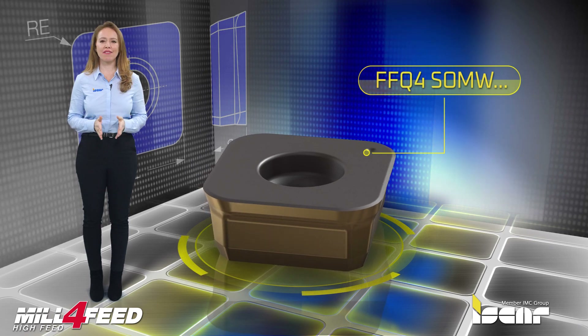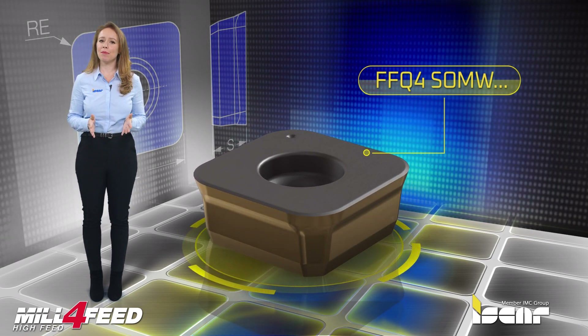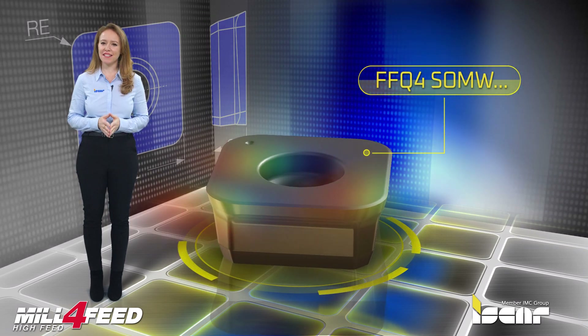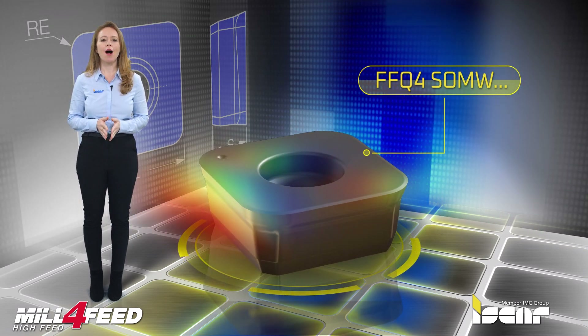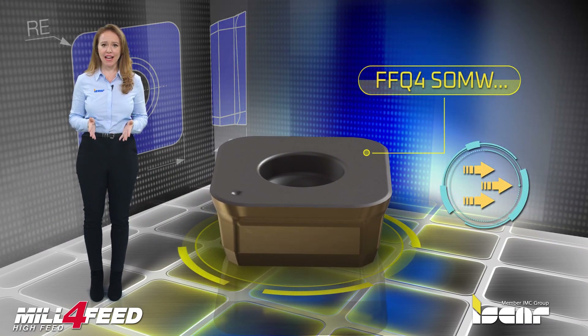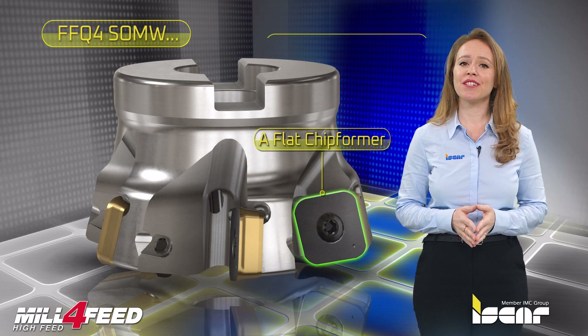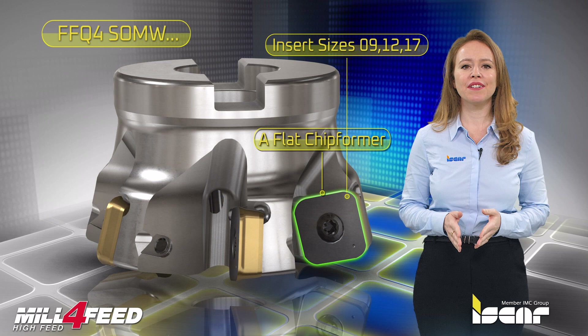Iskar's new FFQ4 SOMW insert features advanced capabilities for increased milling productivity in machining materials up to 60 HRC, which takes fast feed milling a giant step further. A flat chip former is available for insert sizes 09, 12, and 17.